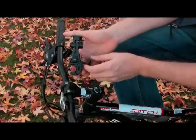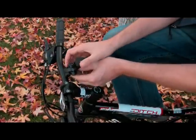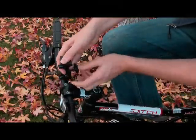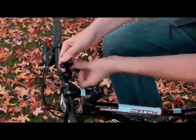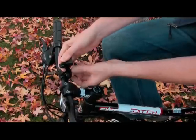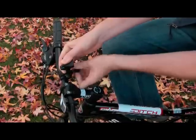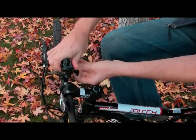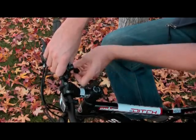You'll find that the holder has a rubber lining on the part that attaches to the handlebar. After placing onto the handlebar, use a knob to tighten to your desired fitment. You'll also find that there are two additional buttons that you can adjust from left to right, or front to back, to your desired viewing angle.